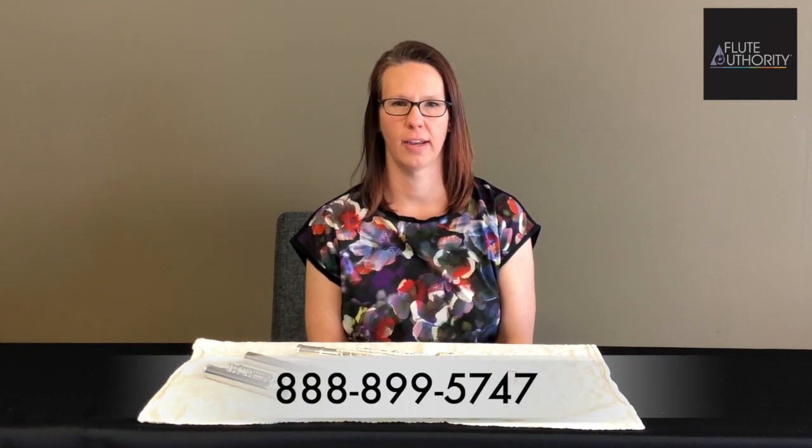That should help you get through between regular annual maintenance. Thanks for tuning in. Please find us on our website, fluteauthority.com, or give us a call anytime, 888-899-5747.